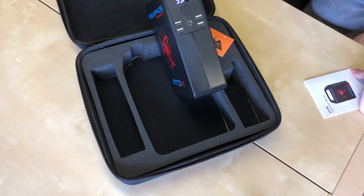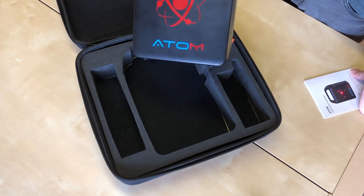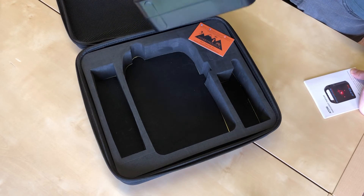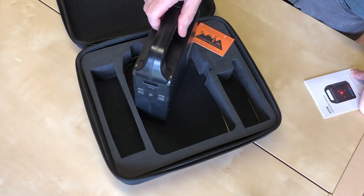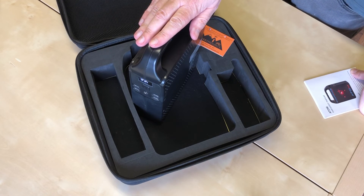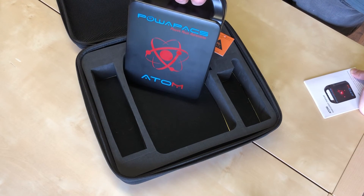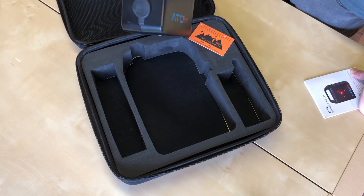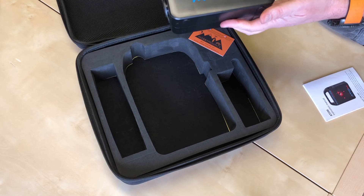I've got one of these at home and it weighs probably six or seven times this and is four times the size, so how they've packed this much power into something so small I do not know. This is one for guys who want to go out without as many batteries as they'd like but want to fly for long periods — you can just recharge your batteries on the go using off-grid mains power, which is basically what this is.